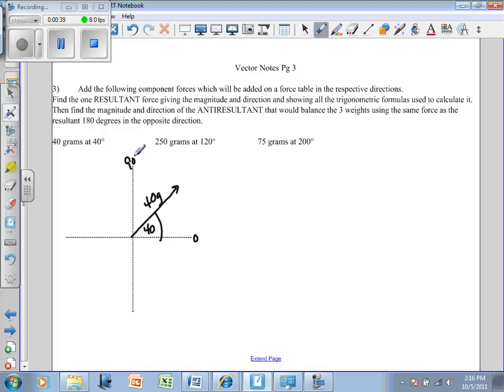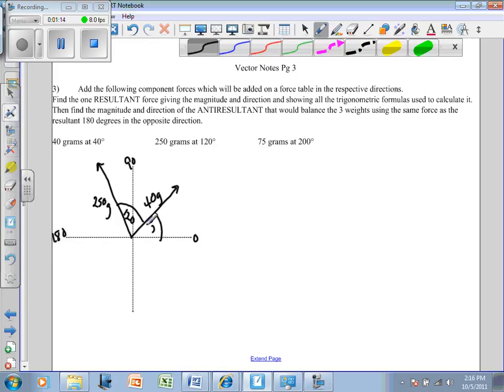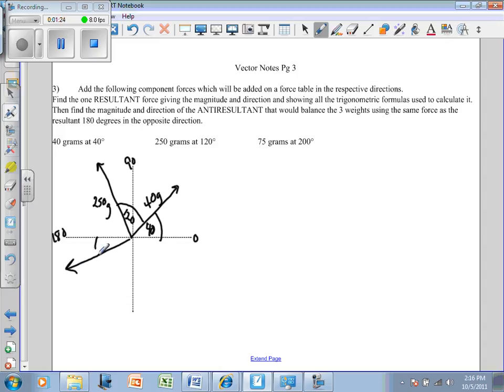So if this is zero, up here must be 90, and this one must be 180. So 120 degrees must be somewhere around here, and this is going to be 250 grams. Then the next one is at 200 degrees — if this is 180, 200 would be something like this coming down. So that's a 200-degree angle, and this is 75 grams.